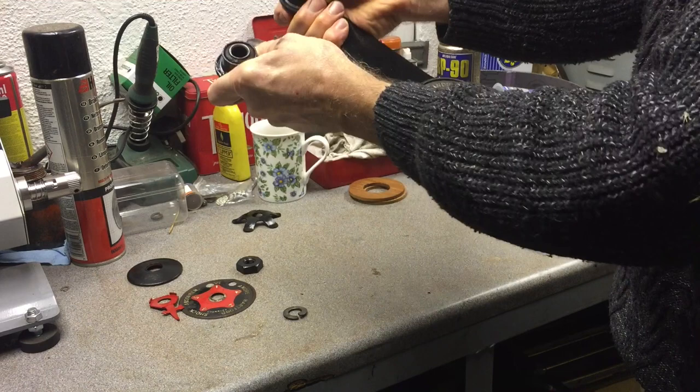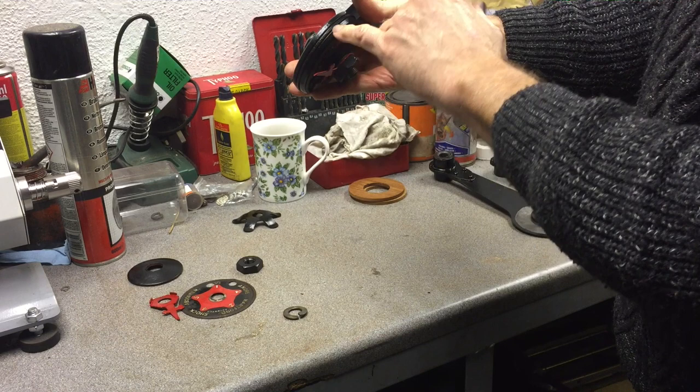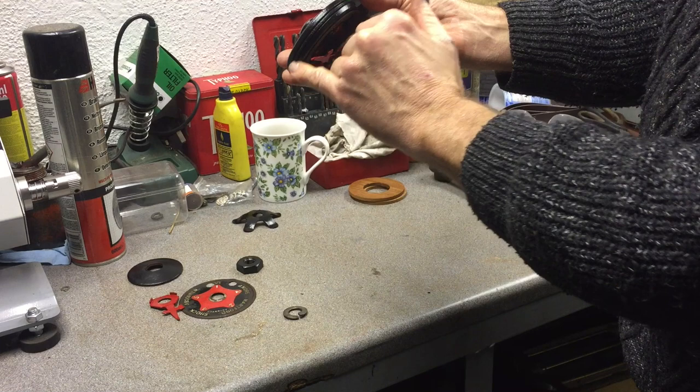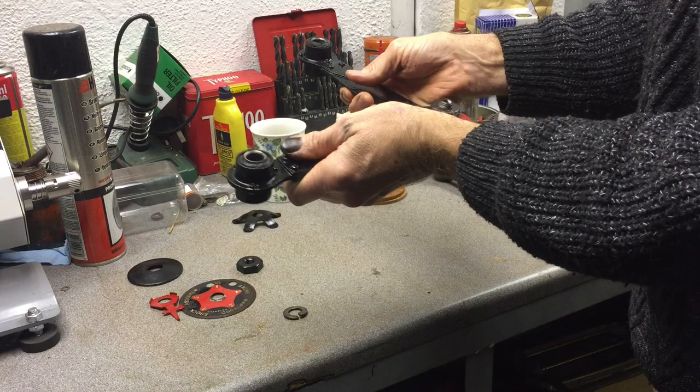You can actually see there's a gap between the inner blade and the outer blades, whereas before it was rubbing. The wood had worn so much that the steel outer shell was rubbing against the blade on the inside. And that's how you overhaul an Andre Hartford shock absorber — it is a whole lot better than what I started off with on the bench earlier on.